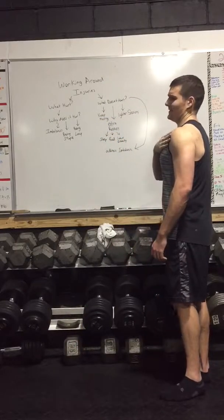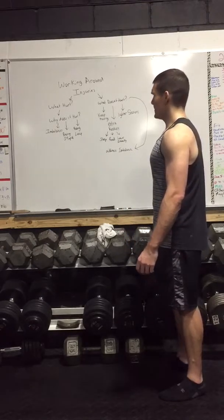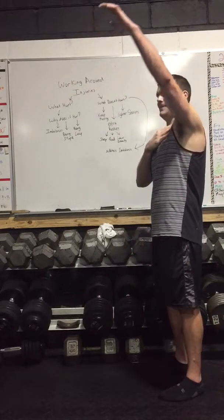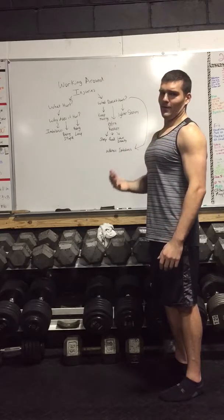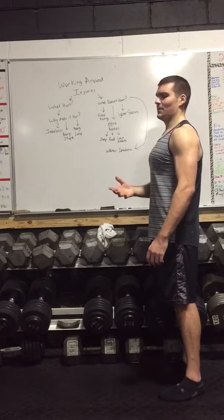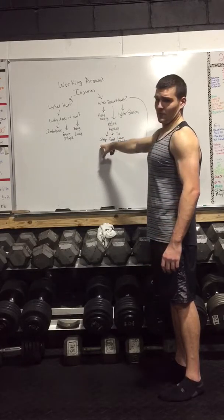First thing we're talking about is what hurts — in this case my shoulder hurts. Now we're gonna talk about what does it hurt: is there an imbalance causing it? Is the back of my shoulder weaker, the front of my shoulder? Maybe was I being stupid, going too heavy with really bad form? Was it a one-time dumb mistake, or was it being lazy and not doing imbalance work in order to not get injured? These are the things you can think about when talking about an injury.